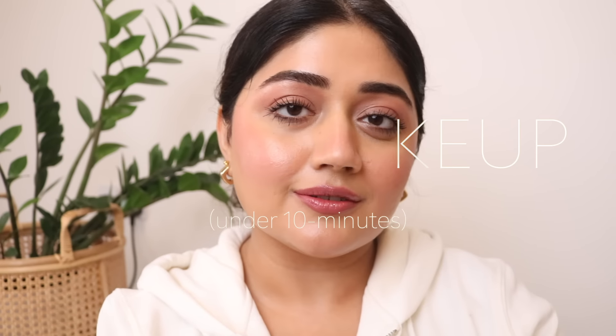Hi everyone, welcome back to my channel. In today's video I'm going to show you how to create this fresh, polished makeup in under 10 minutes. This is all about adding subtle color and just enhancing and defining your features.